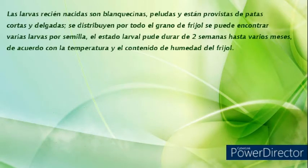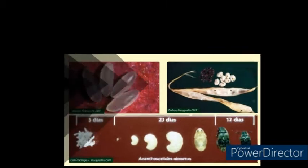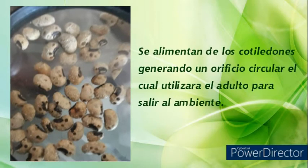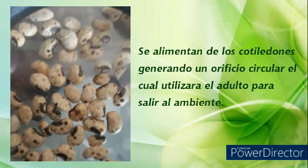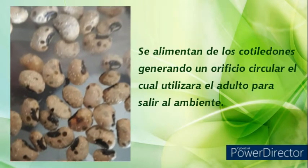El estado larval puede durar de dos hasta varios meses, de acuerdo con la temperatura y el contenido de humedad del fríjol. Se alimentan de los cotiledones, generando un orificio circular, el cual será utilizado por el adulto para salir al ambiente.